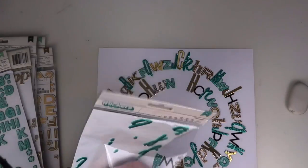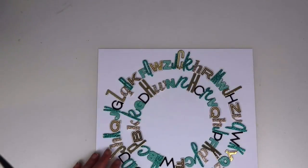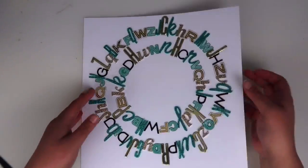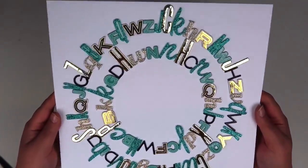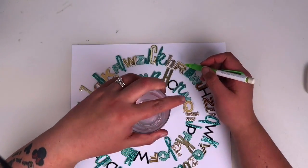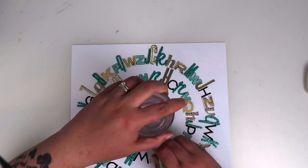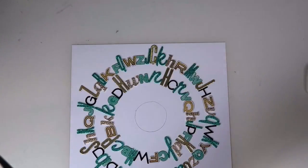I have a little tip for you: when you're trying to complete the last Alpha, try and use a foam Alpha because you can normally manipulate those into the size that you need. So if you're finding that your space is too small or too big to fit your last Alpha in, try and use a foam one that you can bend, stretch or squeeze in as and where you need.